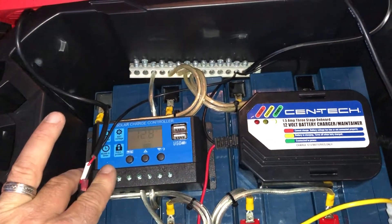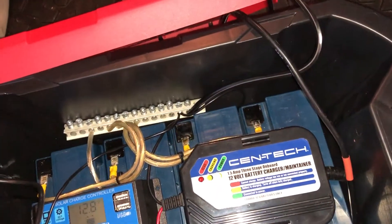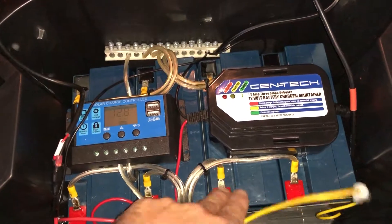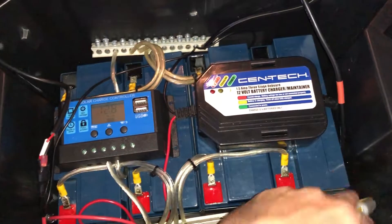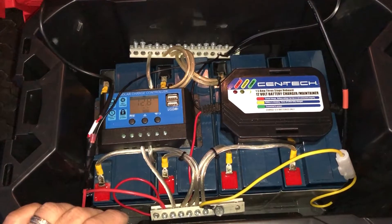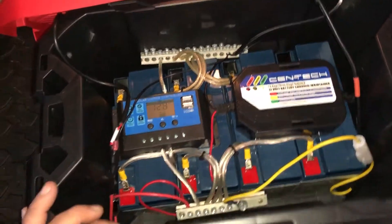I'll fuse the solar coming in as well. These are 18-amp-hour batteries that I actually get from work, so I have no cost invested in those. But eventually I will get a nice deep cycle battery to put in here — I could probably fit a 100-amp-hour in there.